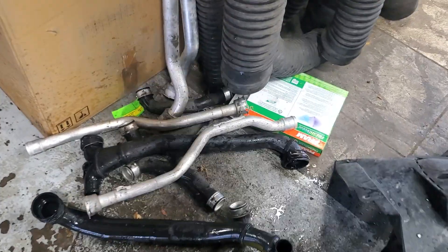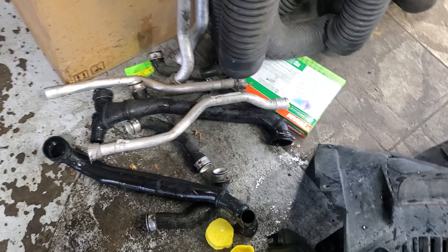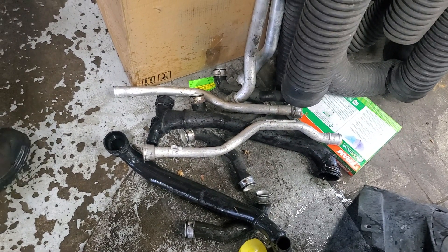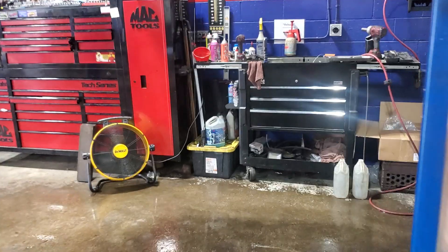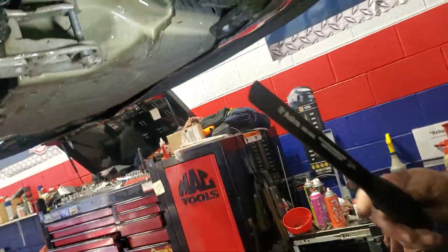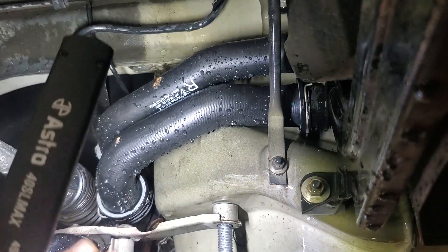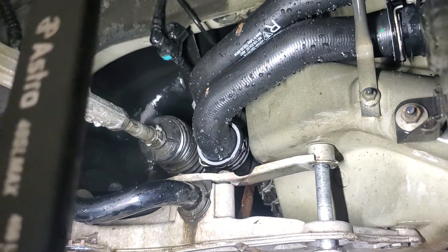These are coolant tubes — coolant manifolds, crossovers. These engines are in the back, and you've got to get the coolant up to the front to the radiators. This thing has a pair of radiators up front, one behind each side. Each side has a manifold and crossover tubes that go across right by the rack, all intended to get the cross flow going.